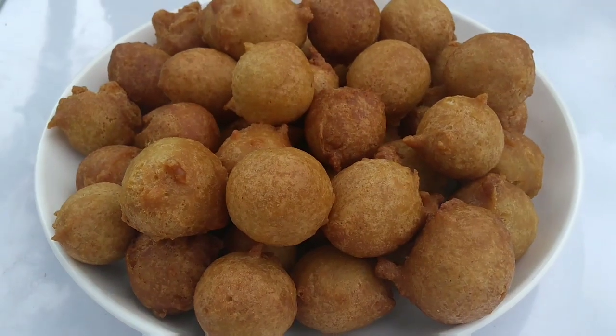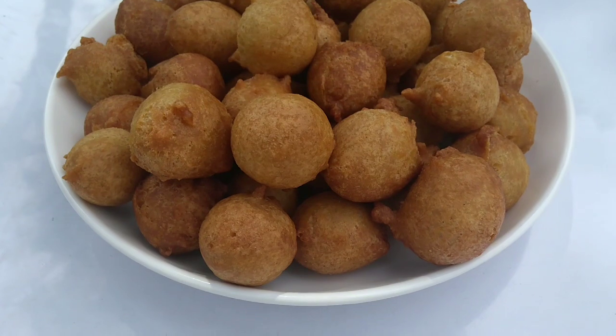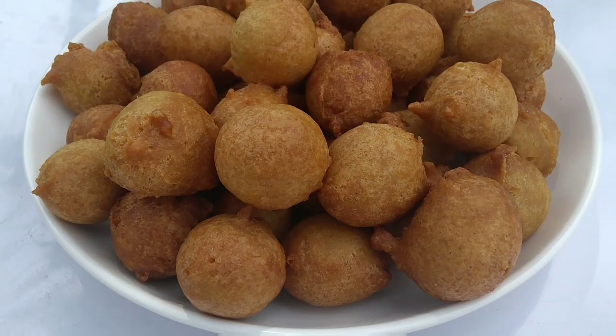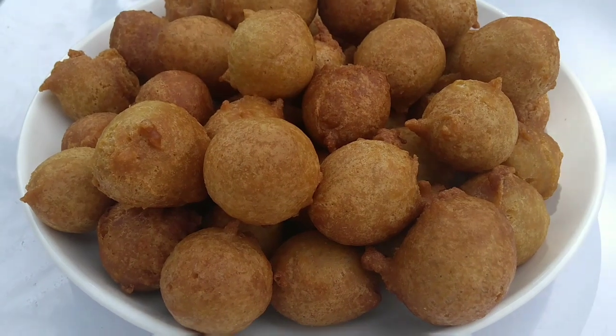So this is the final product, guys. This mix gave me 58 buns of this size, so that's how I guide you when you want to make yours. If you want more buns than I've made here, this recipe doubles beautifully — so you can always double it to give you your desired quantity.